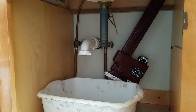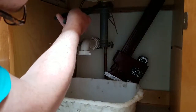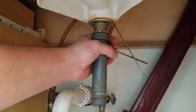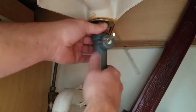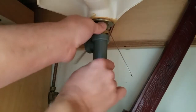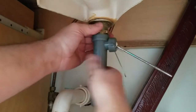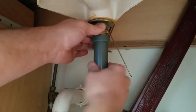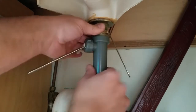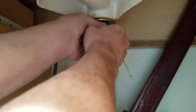Now we have to undo this nut up top — we'll need a wrench. Get in a little closer here. This part unscrews, but you have to hold the threaded part still while you unscrew it, and then you can finish taking the nut off.